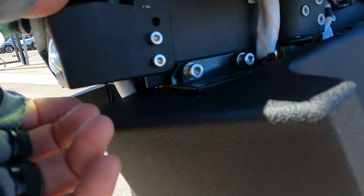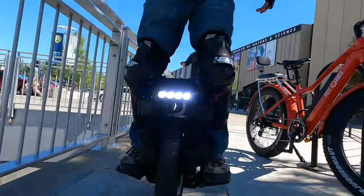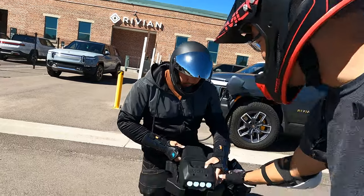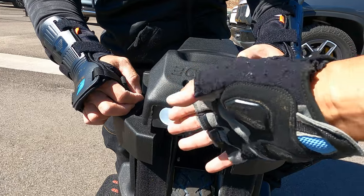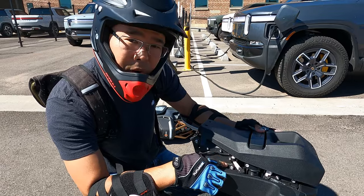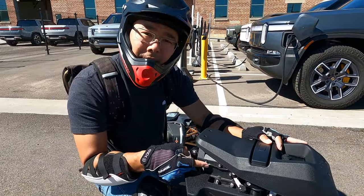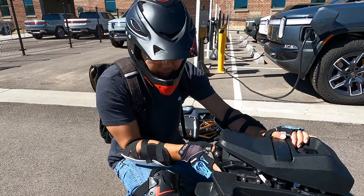There are screws there that you use to adjust the light angle. The lights themselves are the same as the Master, so they're not very good. You can pivot it a little bit, and as you saw when we crashed the Master, this is kind of a weak point. I would have liked some sort of bumper or something protecting this face. When you come around to the side, just like on the Master, you have some exposed wires. You can see how they've tried to make it a little more water resistant, but you have these little wires coming across — it's not a super clean look.